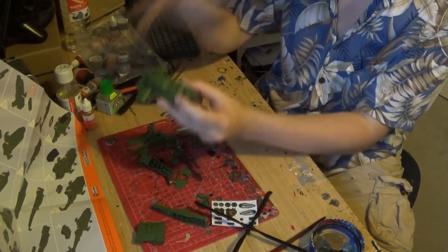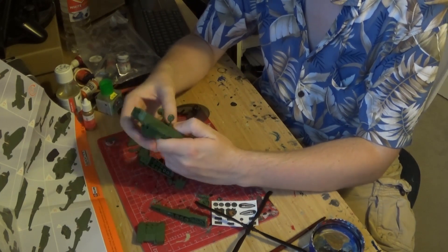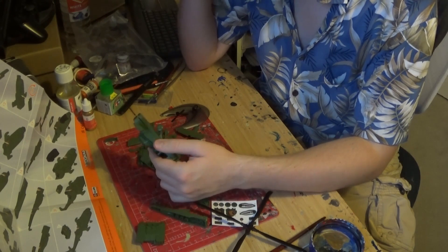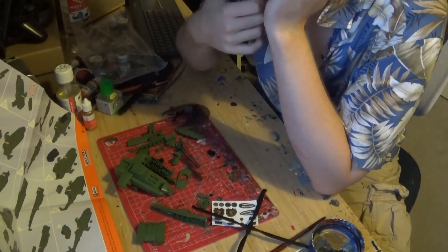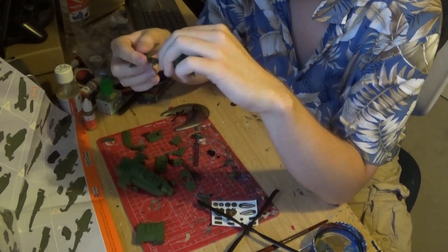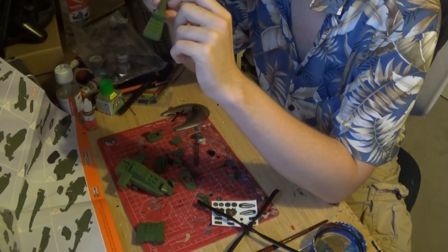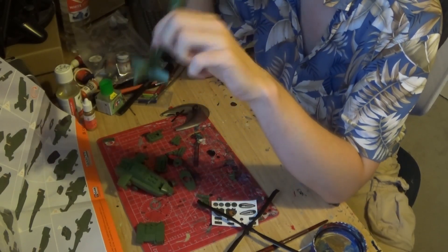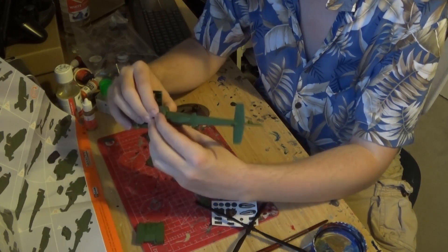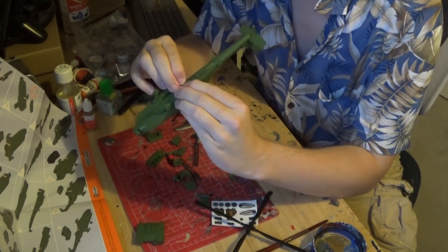I think I'm beginning to see the structure of it — this is the front, and so this goes here. There's a bit of flash here; you don't get that on proper Lego sets. This part doesn't want to stay in very well.